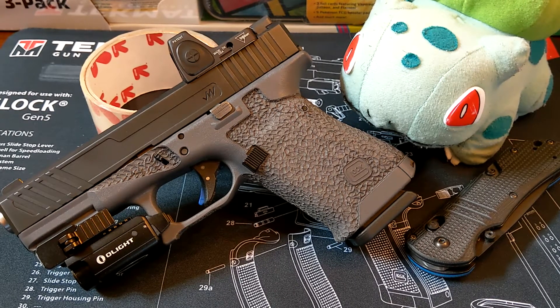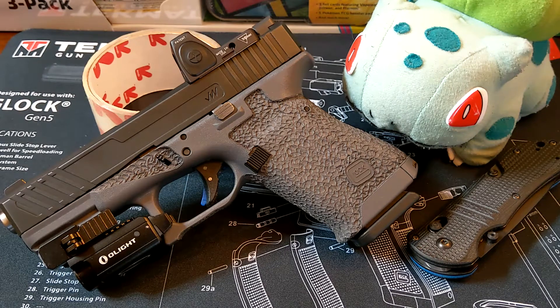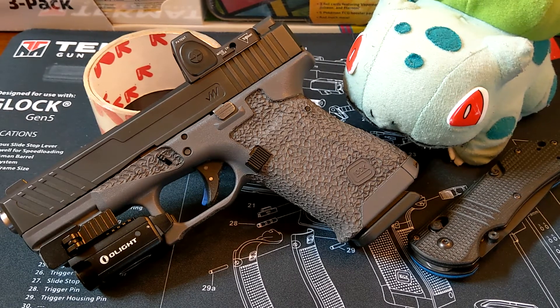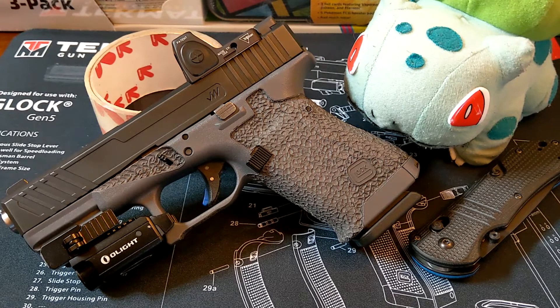Hello everyone, welcome to the first episode of Guns, Knives, and Pokemon, where I combine three of my interests into one video. I know it's a weird combination, but I don't think there's anything out there like this, so I figured I'll do something different. The video will be broken down into different sections, so if you're not into one thing you can skip over to another.